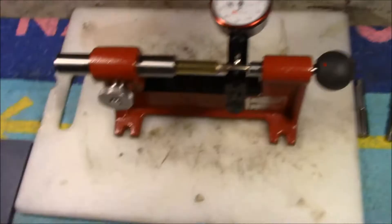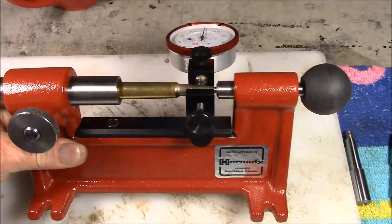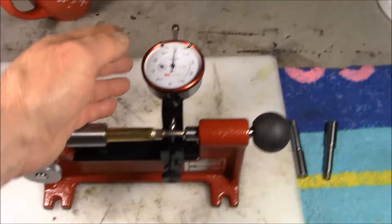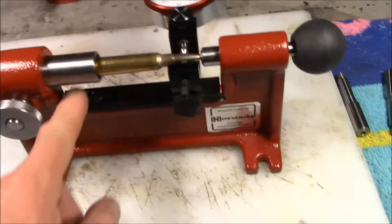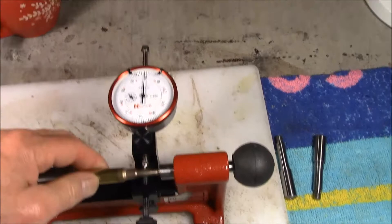So that's what this tool does — checks bullet runout and corrects it. It's very well made. This base is stronger than hell. It's got a nice lock, a nice arm that loosens and slides back and forth, a nice dial indicator with an arm, and a Picatinny rail down here. I can move this arbor head with the dial indicator wherever I want. You spin the bullet and check for runout.